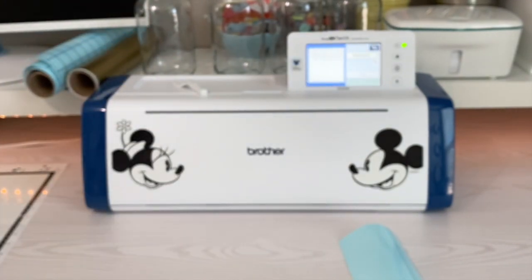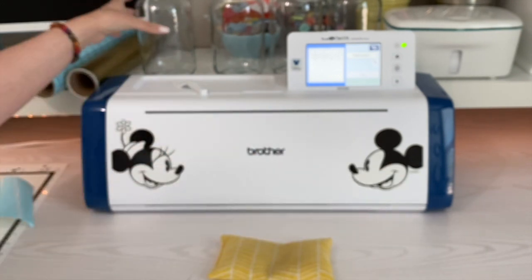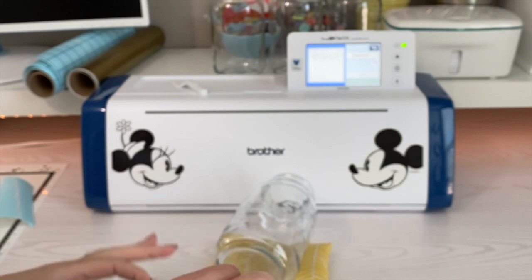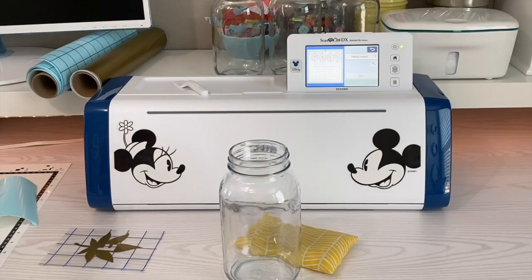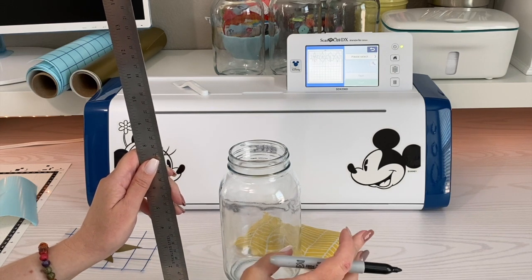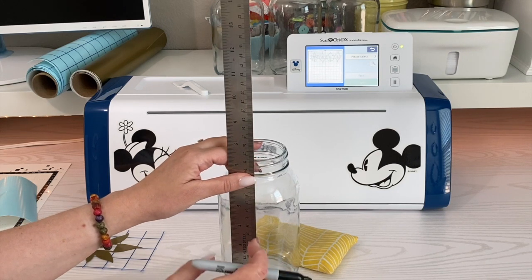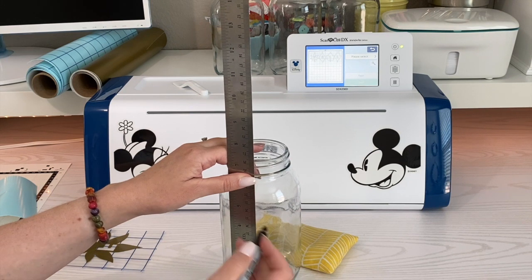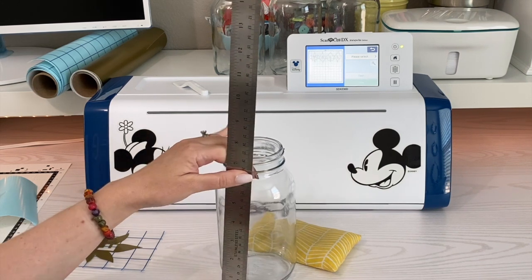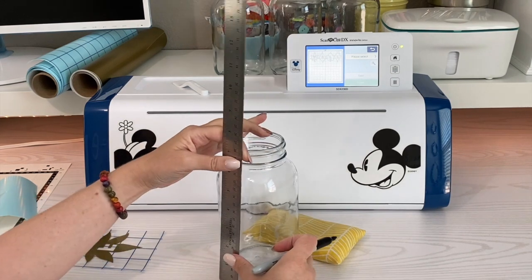Grab one of your jars. Anytime I'm putting vinyl on something, I like to have a little bean bag to put my jar on to hold it steady. If you don't have one, anchor it with something heavy on both sides to keep it from rolling. Since the jars spell a word, we want each letter in relatively the same place on the jar. Take a ruler, find the center of your jar, and make a small mark with a marker. The great thing with glass is you can use acetone or alcohol to remove most permanent markers — test yours on the bottom of the jar first.